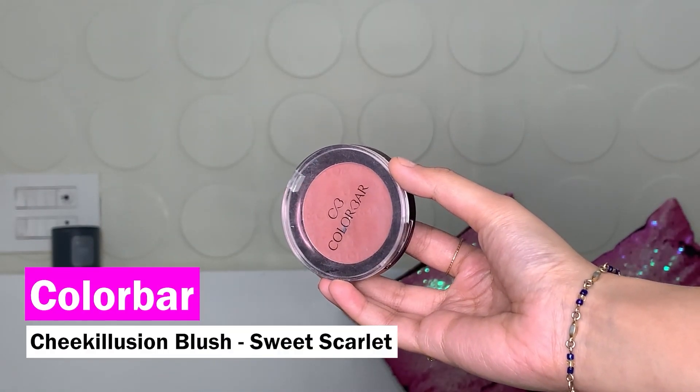Now that the structure is all ready, I like to have a little bit of color on my face and for that I'm using a blush. I don't use a cream blush in summers because it just wears off, so I like using a powder blush instead. Today I'm using the Colourbar Cheek Illusion Blush in shade Sweet Scarlet. I use a contour brush, hug my cheekbone with it, add a little on my nose for that sun-kissed effect, and also on the temples to make everything look more cohesive.